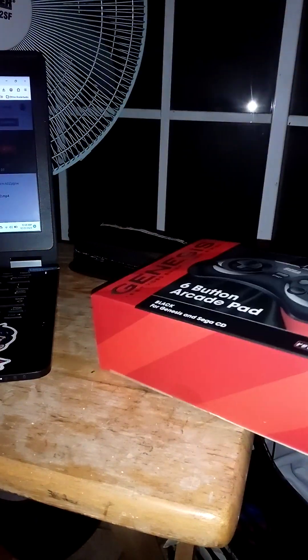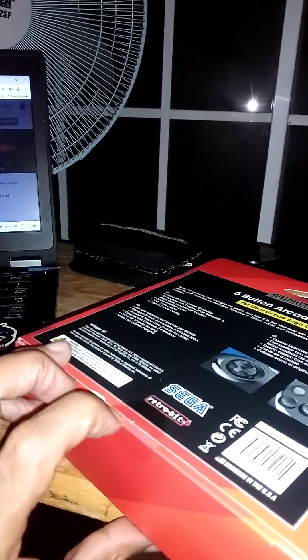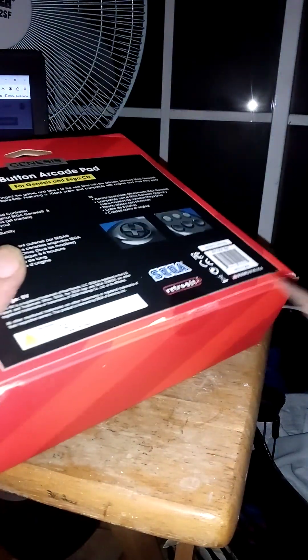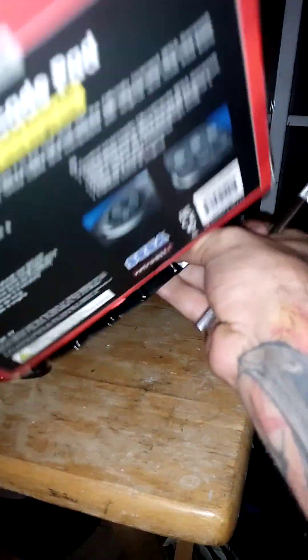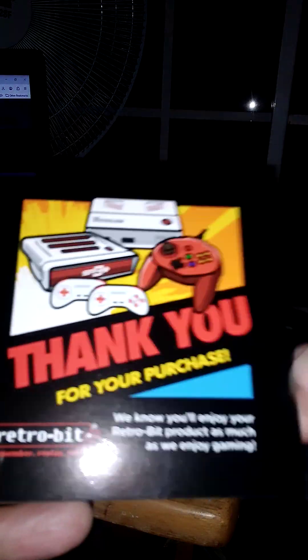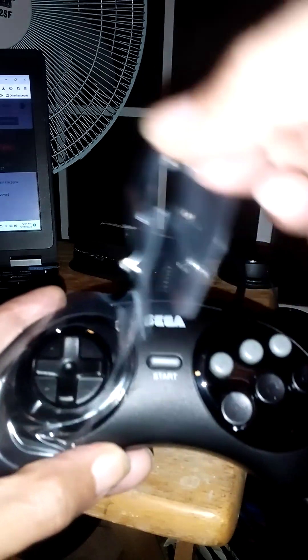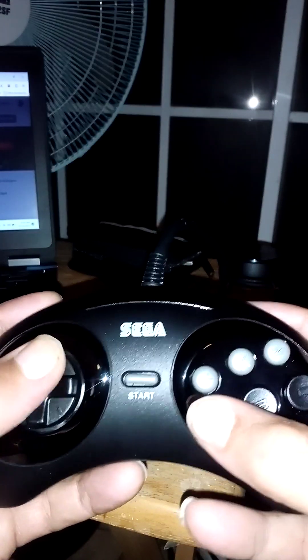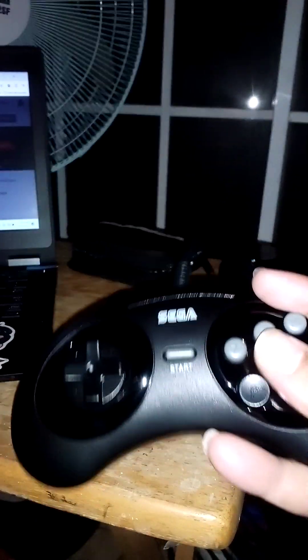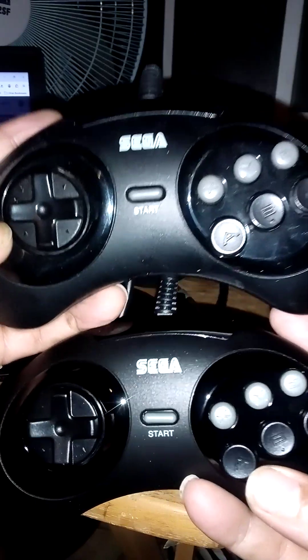So let's do the unpacking — without further ado, let's put it in here. Let me compare it with the other one. The sound was the same.